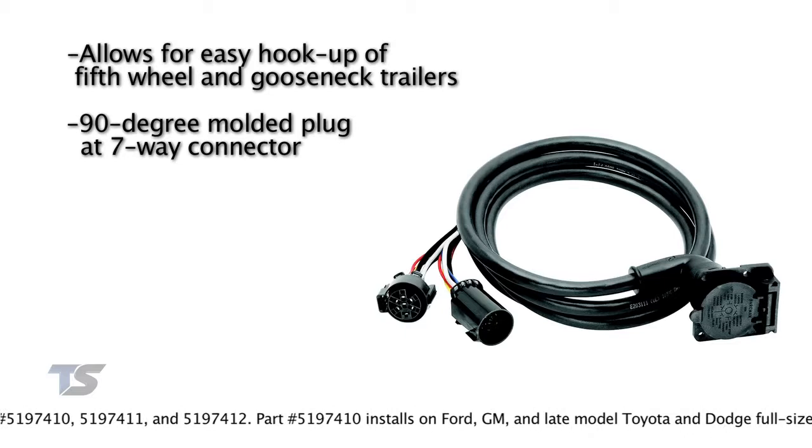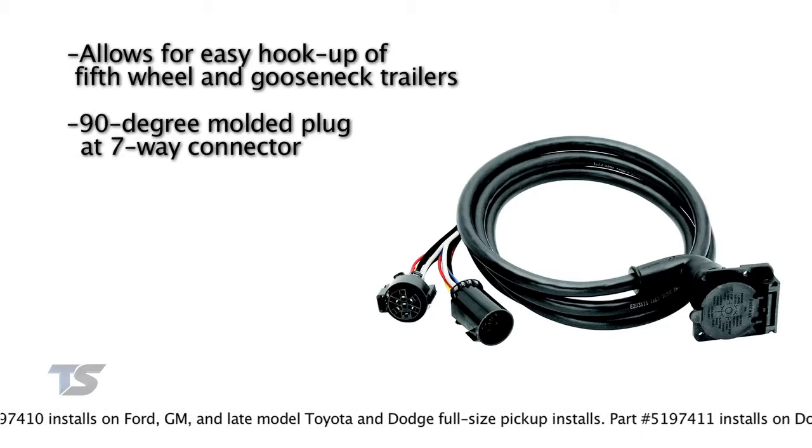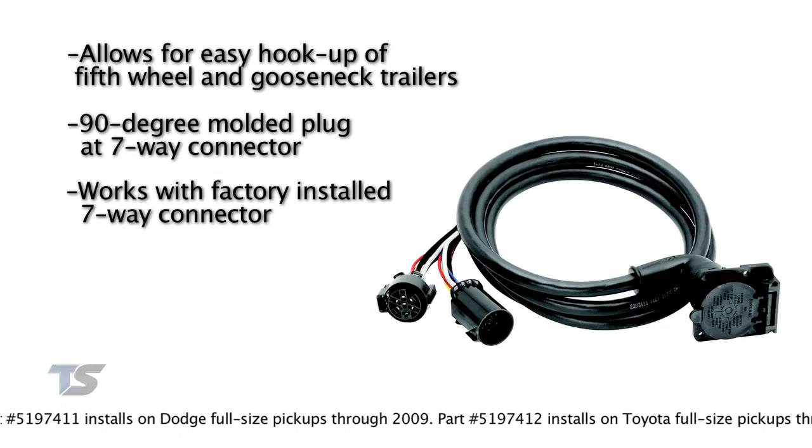The Bargeman 90-degree wiring harness works like a T-connector with the factory installed seven-way at the bumper. You simply disconnect the factory installed seven-way connector and then connect the Bargeman 90-degree wiring harness into the system.